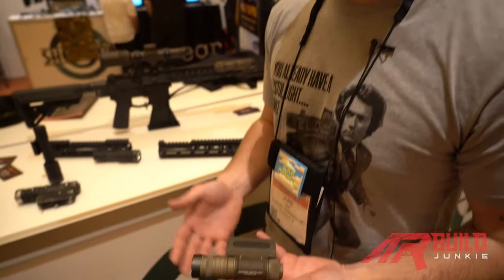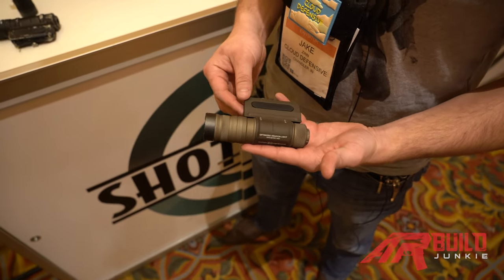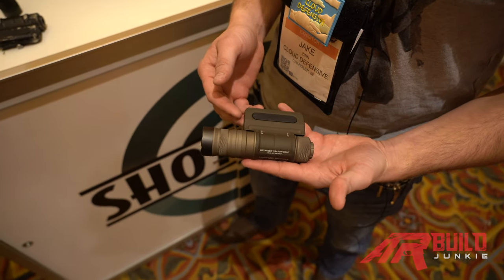Hey everybody, I'm Jake with Cloud Defensive and I was going to give you a little rundown of what we got going on here. We've got the Optimized Weapon Light — most people know it as the OWL — and it's kind of a non-traditional style weapon light.